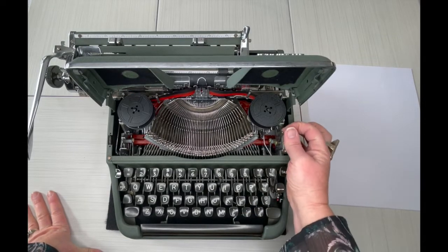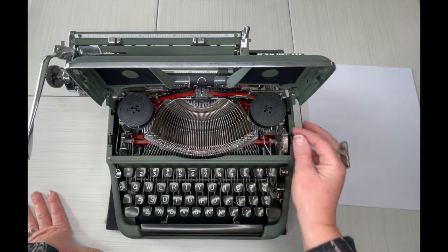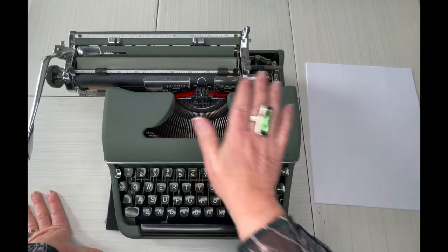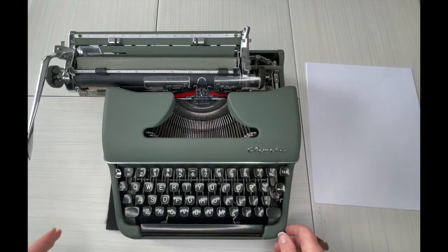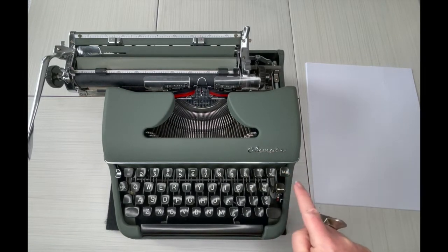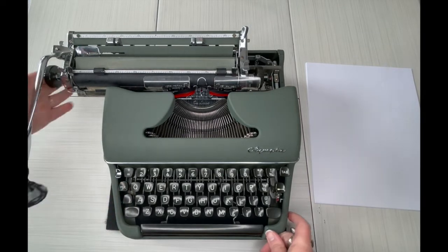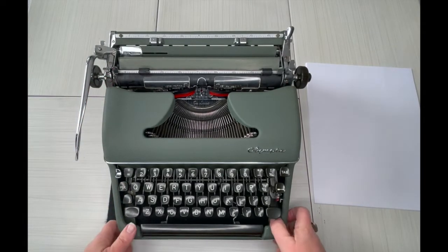This is like a touch control that determines how hard the type bars are going to strike your paper. Let's close that top and make sure it's popped in all the way. Here's your tab button, your backspace and your margin release, and then your color selector.